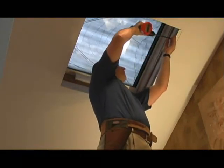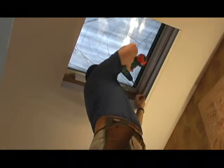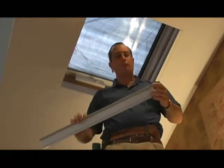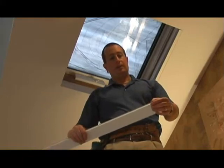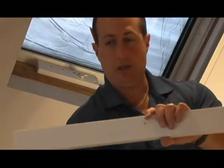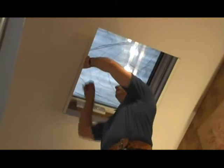Once you have your side rail installed, go to the next side rail. Always install your side rails with the wider portion facing down into the room. You'll notice that there's a smaller lip and a larger lip, and the larger lip will always face you down into the room. That's very important so that the shade doesn't fall off the track when you're operating the shade.